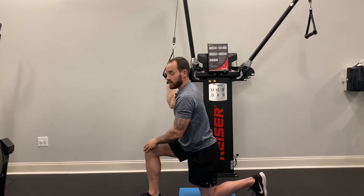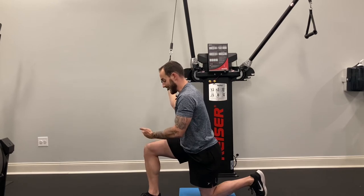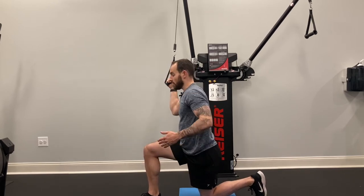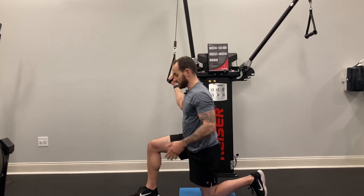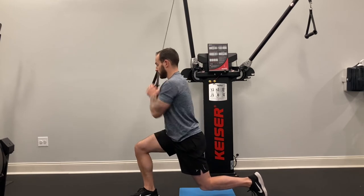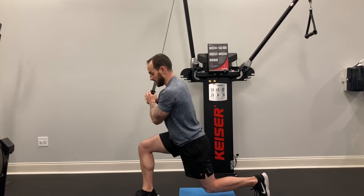The front knee shouldn't move in or out, so you want to make sure that the knee stays out — it's not caving in — and that you're maintaining position. If you find that you're losing your balance, take your front foot and move it out to the side and start the exercise from there. Over time, as you get better, bring that foot in until it's directly in line with your back foot.